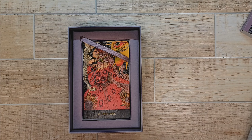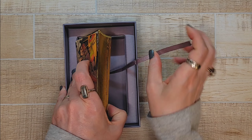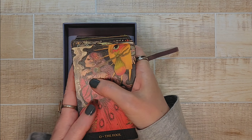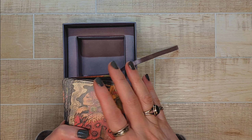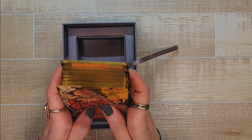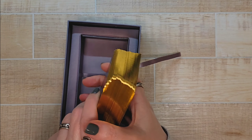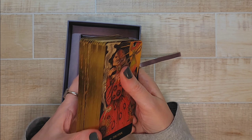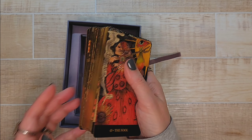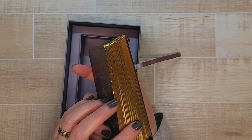The deck is a standard size tarot deck. It's got gold gilding, which is very pretty. Some people really like gold gilding, some don't — I'm kind of in the middle myself, but I think it goes really well with this deck.